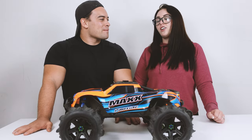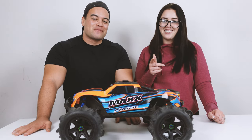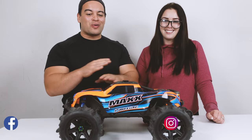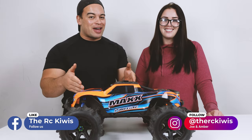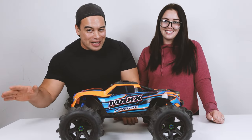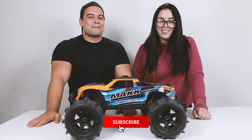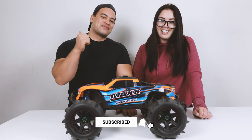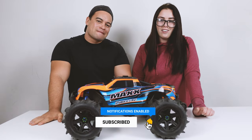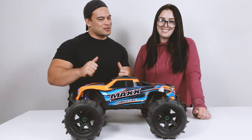I definitely agree with that, and I'd really love to see this on the water someday — how about you guys? Let us know in the comments what tyres you want to see next on our Traxxas Maxx. To not miss any future videos, hit that subscribe button. If you enjoyed this video, give it a like. Stay safe out there on your RC adventures, and remember — we're the RC Kiwis. See you guys next time, peace out!